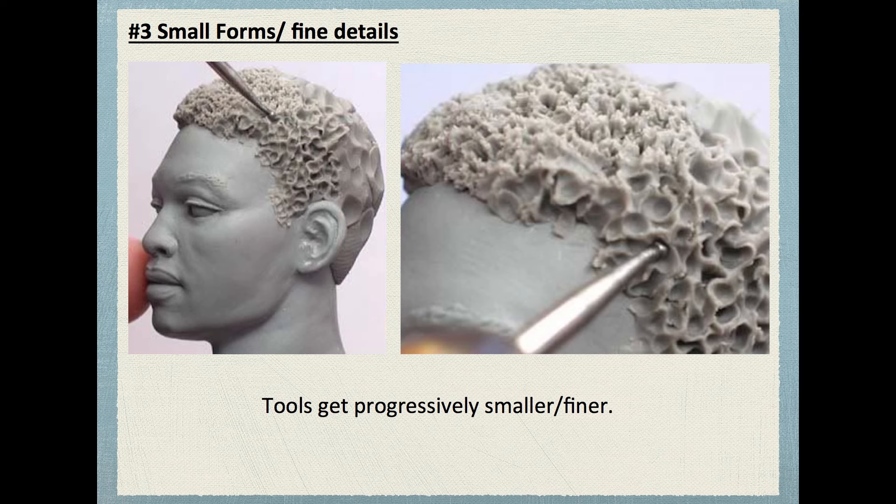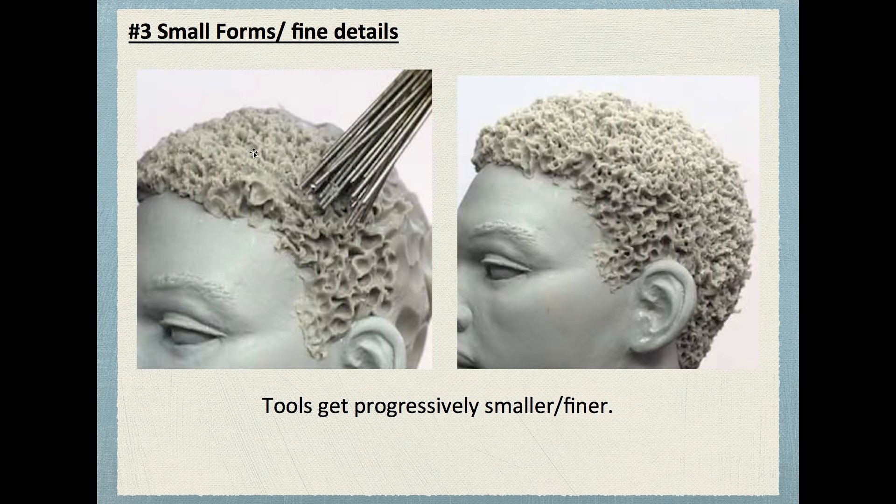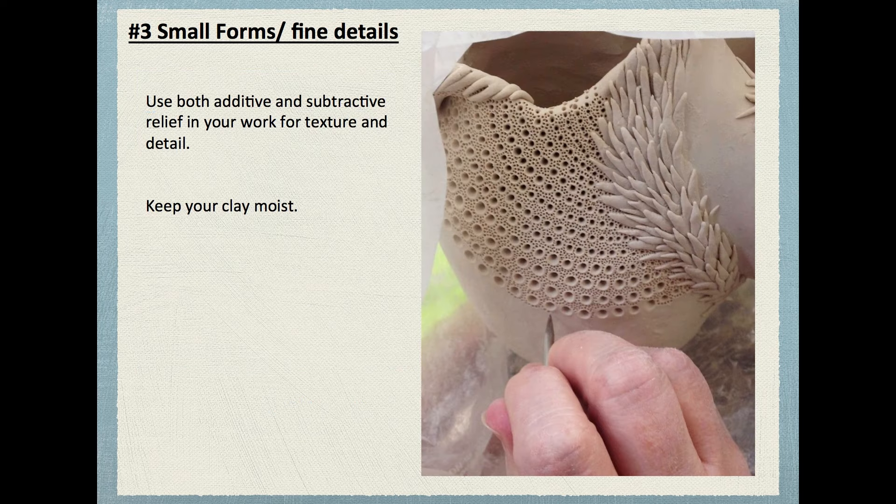The same applies for pretty much any type of texture. Look at this curly hair — on the back of the skull we've got a mass that's going to be the hair. Then large tools create divots and grooves, and then progressively smaller and smaller tools do the exact same thing — like steel brushes — to the point where you've got clumps and teeny little pockets. Whether you're taking away or adding, in general you want to strive for good texture and detail in your work, three-dimensionally.